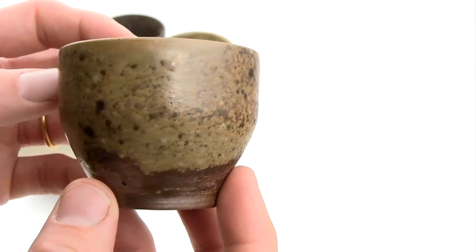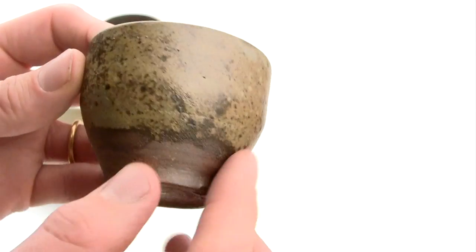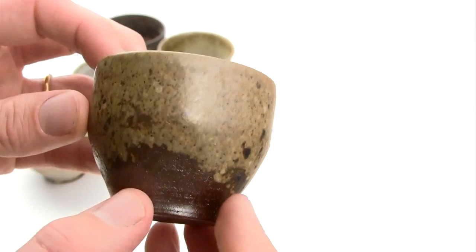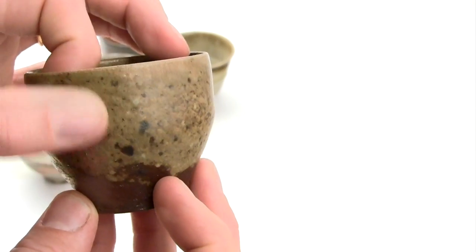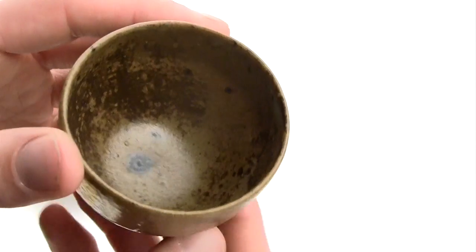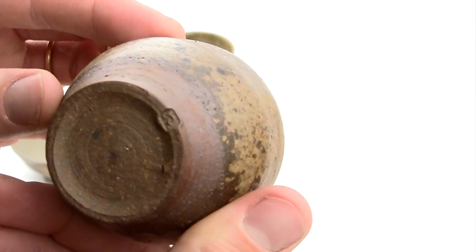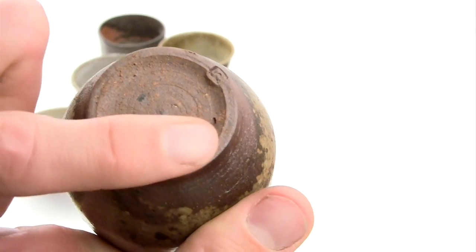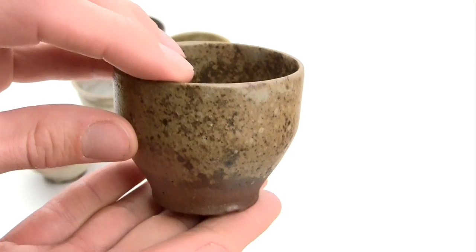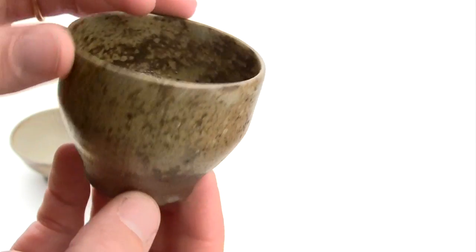So this cup is a dark stoneware with an ash glaze, glazed to this point. And I sweep with my finger around here to make that meeting between glazed and unglazed a little bit wavy and less hard. The ash glaze is very thin so it looks mottled differently all the way around as you can see. I have a large iron speck here as iron has moved out through the clay into the glaze base. I want the pot to stand quite firmly onto the table top and look like it's sprouting out like a flower through the earth.